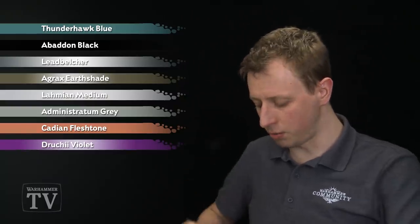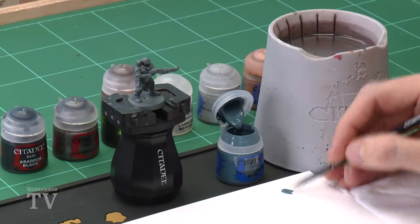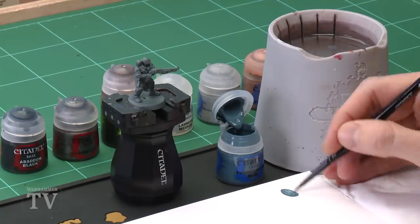To begin with we need Thunderhawk Blue, which I'm going to be applying using a medium base brush. As always, you just want to get some of this onto your palette, add a touch of water into the mix so it's nice and smooth, and once you've done so all you've got to do is start applying this to all the clothing.